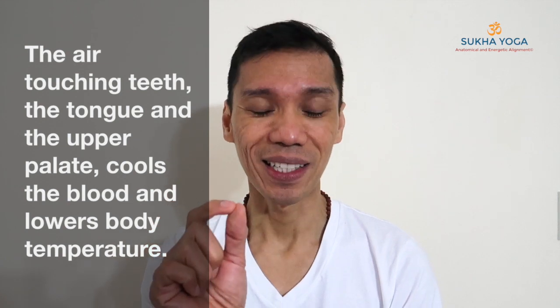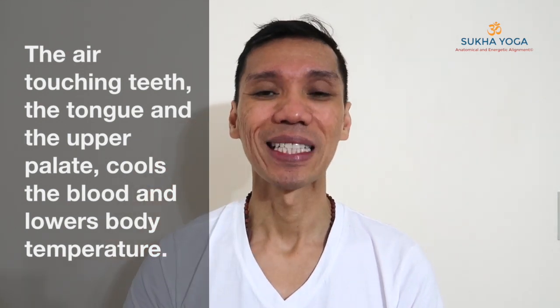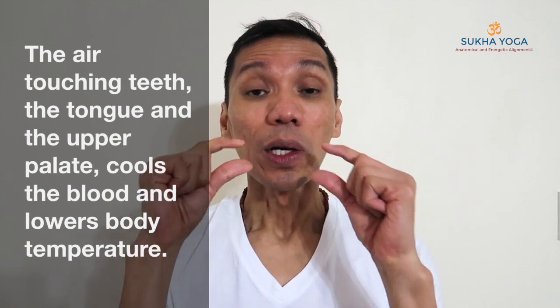Open the lips, close the teeth, and just relax the tongue behind the upper teeth. Inhale through the mouth forming that hissing sound, focusing our attention on that hissing sound. Then close the lips and exhale through the nostrils.